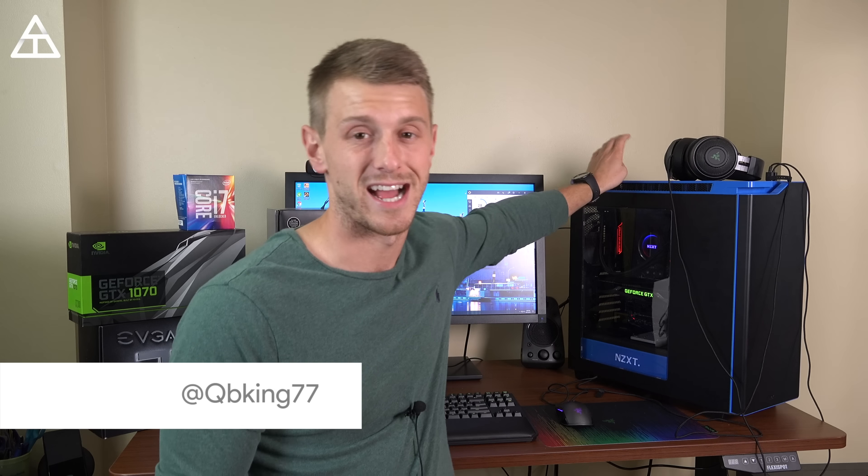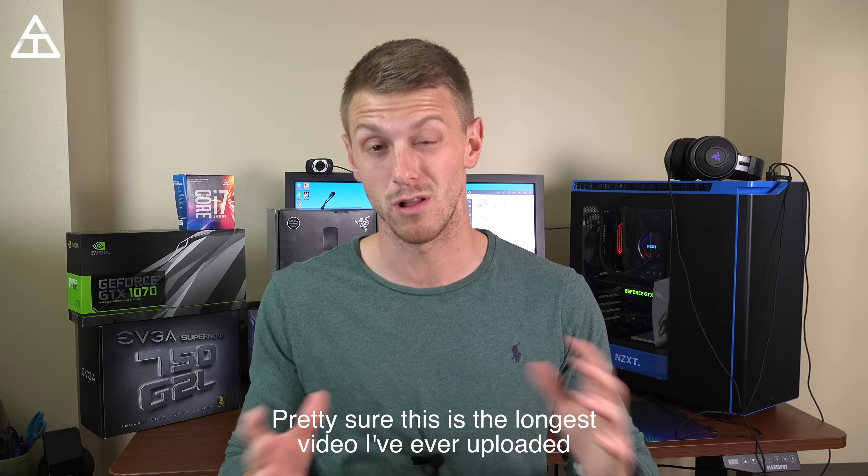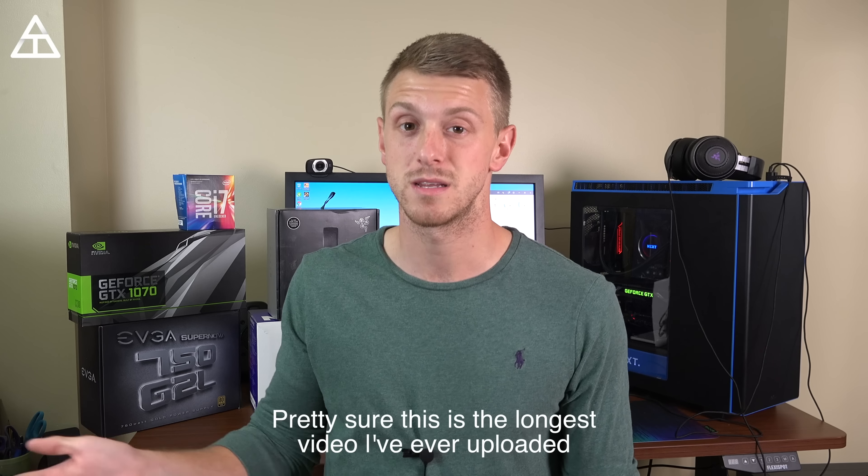Hey everyone, Tim Schofield here. A little bit ago I posted a video talking about my first PC I've ever built. It was a lot of fun. However, I condensed that video down into a very short video, and I did film the entire process. A lot of you commented saying you want to see the process, and I messed up a few times as well.